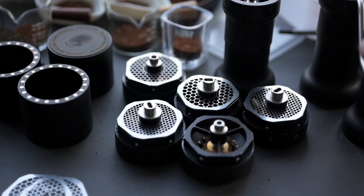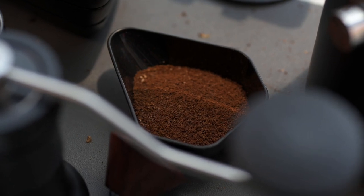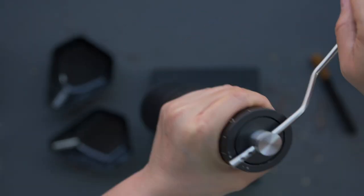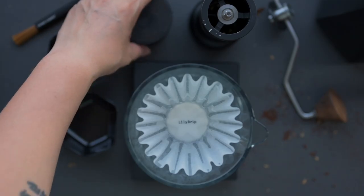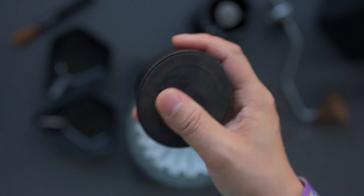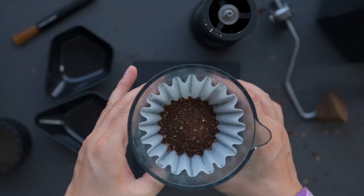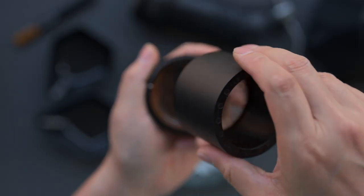We've come to realize that the real value of using a sifter lies not in sifting out the fines, but in the control it offers over the brewing process. Never waste your coffee and always repurpose the fines for the best results. Use this device to brew the medium and coarse particles first, then add the fines back in.